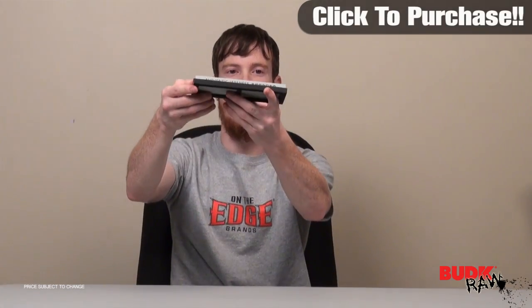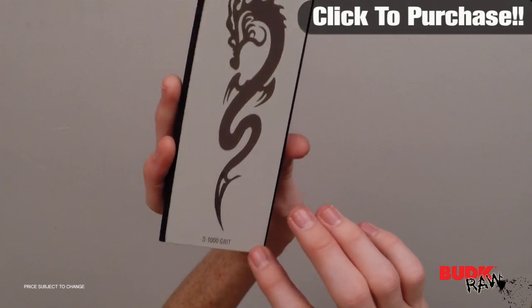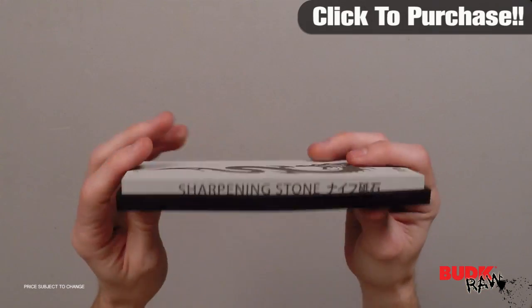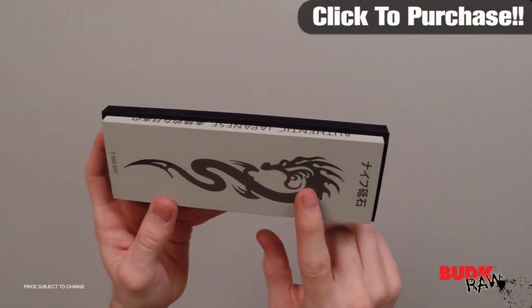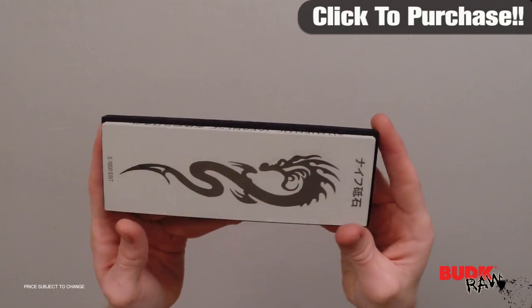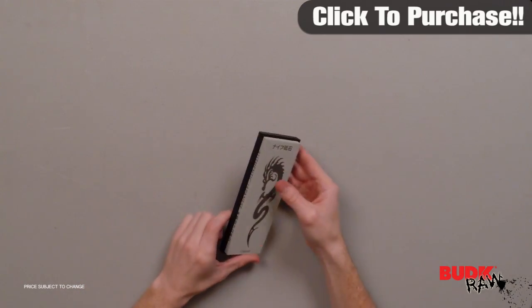You can see it's got the dragon. This tells you your grit at the bottom so you know what you're working on. It's got the rubber mat so anything you're sharpening on isn't going to want to move around on you, and that's going to help because when you have this thing wet with the water sharpening it, you're going to need a little bit of extra grip to keep that thing from moving around.